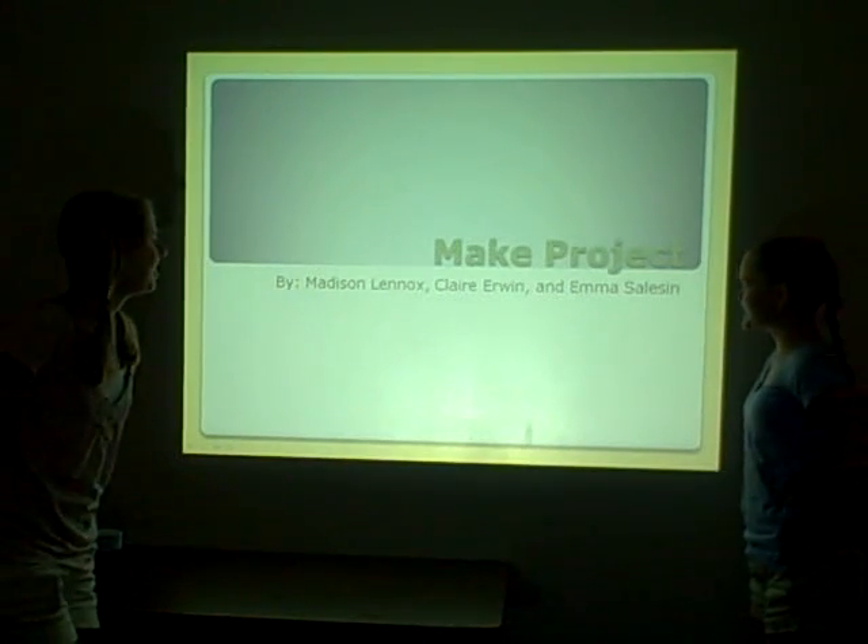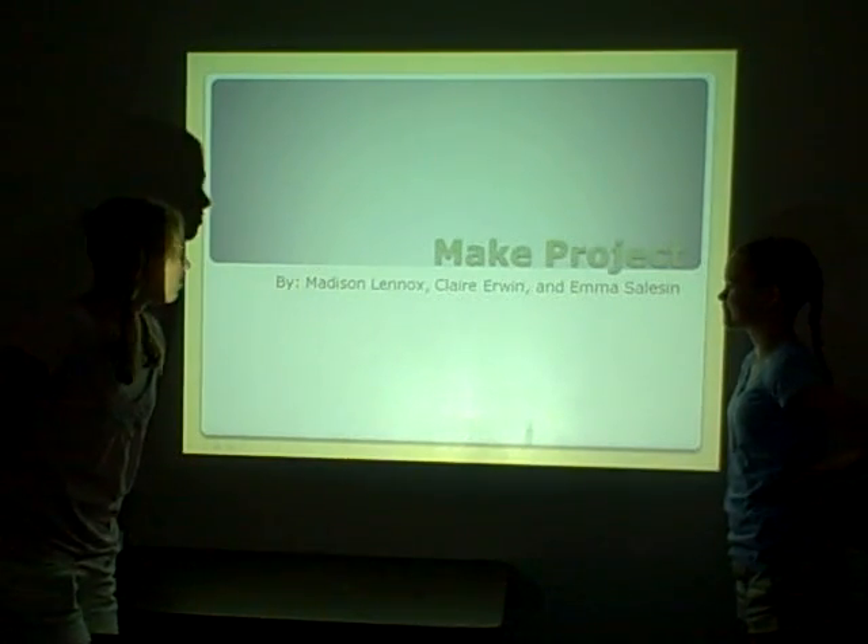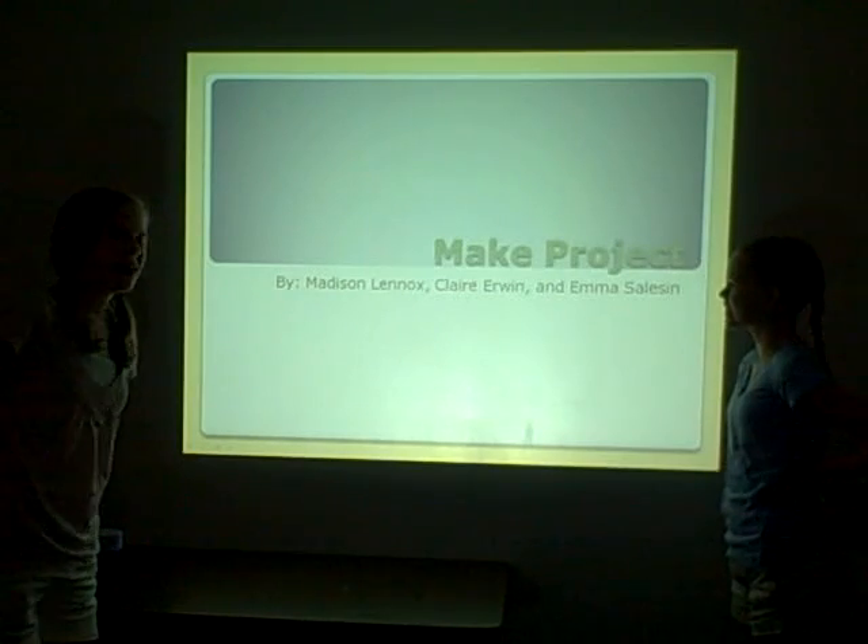This is our main project. Our group is Madison Millicott, Claire Irwin, and Emma Salison.